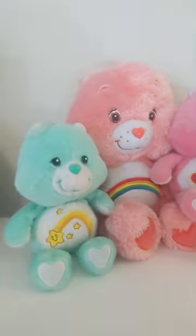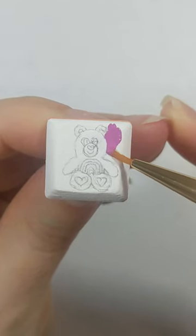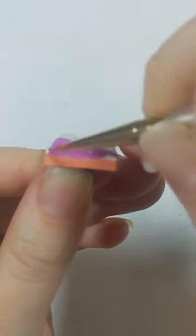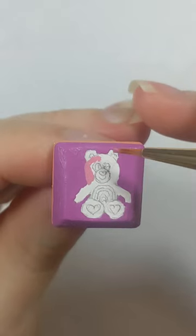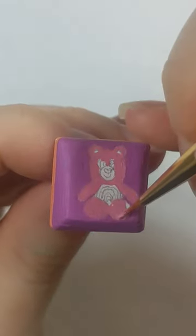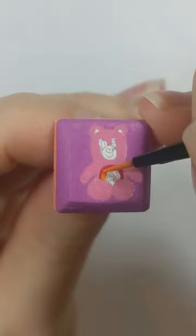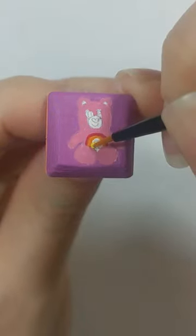I am then using my wonderful Care Bear collection for inspiration to sketch the Care Bear onto my computer key. I went in with a purplish pinkish background to really complement the pink bear. And if you remember, this pink bear is called Cheer Bear. Cheer Bear has always been my favorite Care Bear because of his adorable rainbow belly.